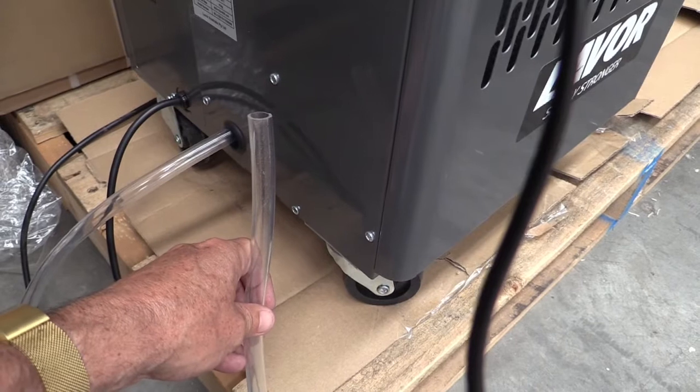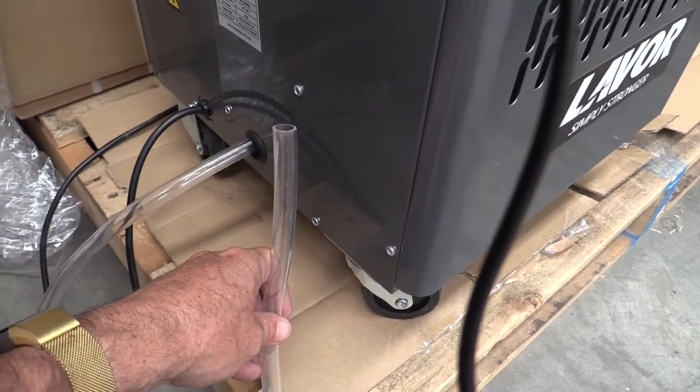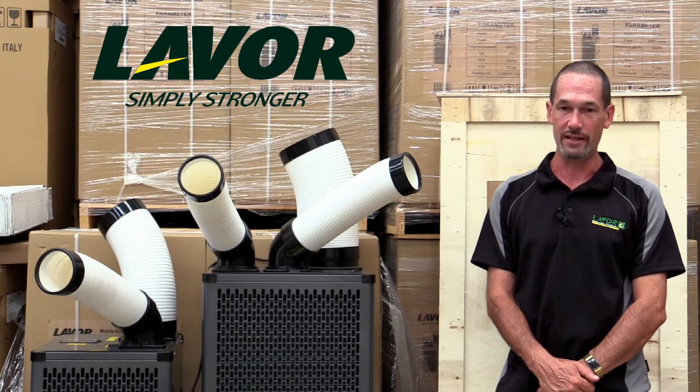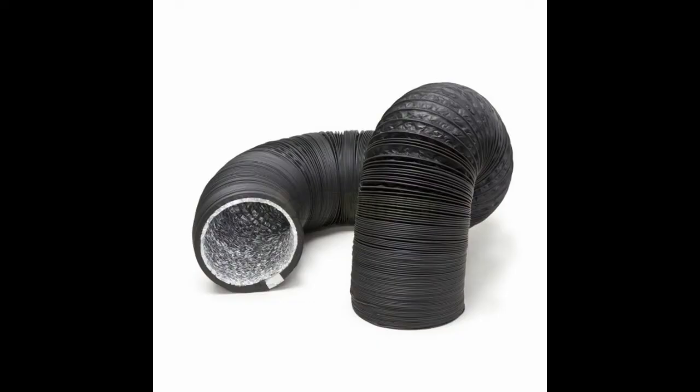They also have a fixed drainage nipple option which allows you to connect a smaller hose to run the condensed water outside. One thing that can also be optionally added is air conditioning ducted piping to run the hot air that is expelled out further than the small flexible outlet which comes standard with the units. These can be obtained from your local hardware store.